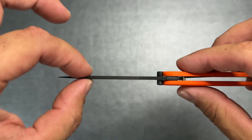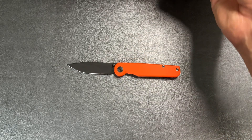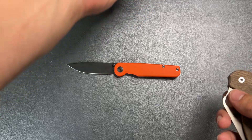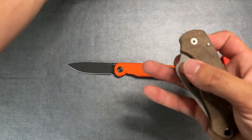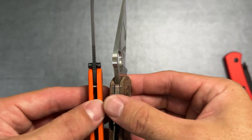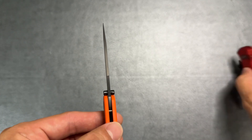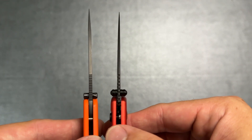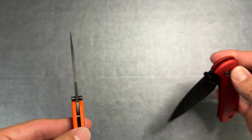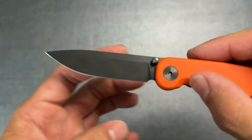The edge is very consistent, with a pretty acute angle and it's quite thin behind the edge — it really is very thin. It's also an extremely thin blade stock, which is cool. Comparing it to a couple of knives: against the Para 3 it's considerably thinner, and while not quite as thin as the Cubit, it's still very thin. You can check their website for exact specifications.